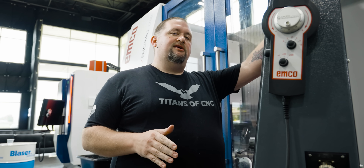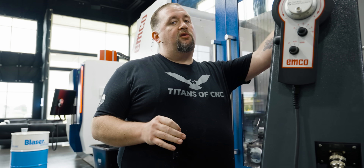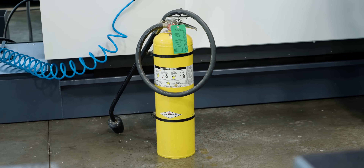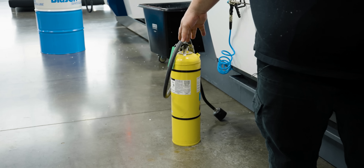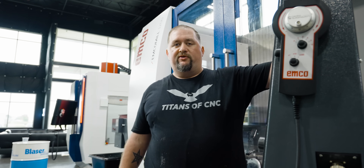If you don't run magnesium often and this is going to be your first time, you need to make sure that you're properly set up for it because this can be a really dangerous process. We have our class D fire extinguisher, which is specifically for metal fires, right here next to the machine so we can access it really quickly if we need to.